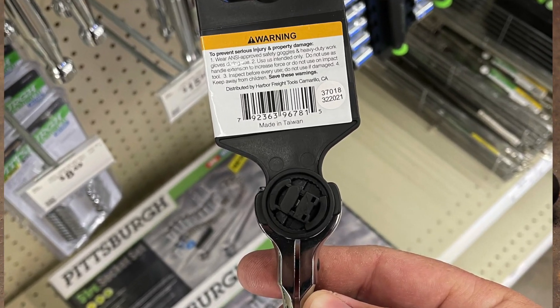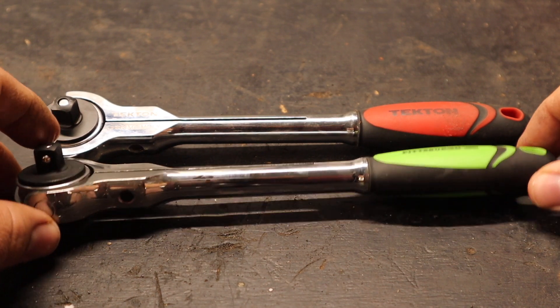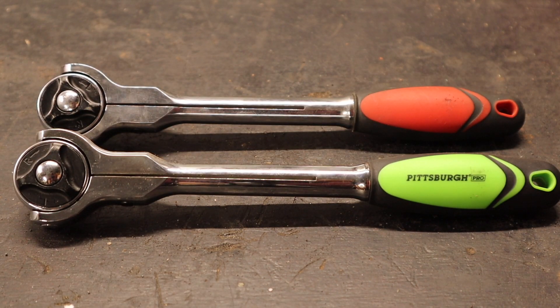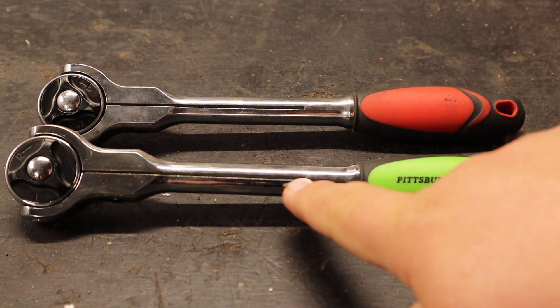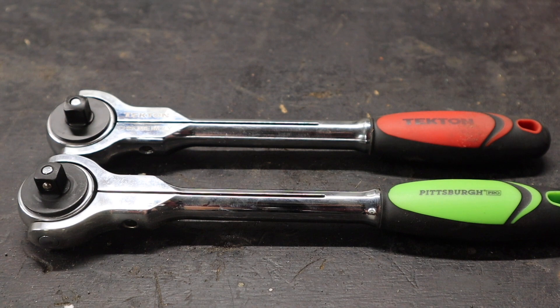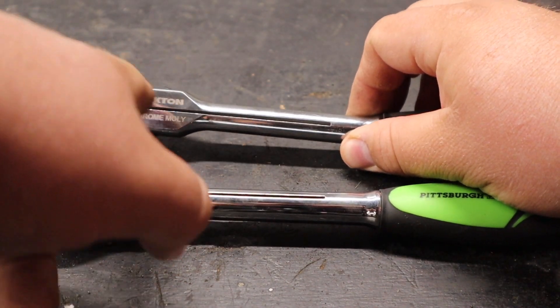It's taken me a long time to do this video. I actually ended up buying the Pittsburgh Pro ratchet specifically to do this comparison about two years ago and I'm finally getting to it. Taking a closer look at all the different angles of these ratchets, as far as I can tell they're pretty much exactly the same. The design is exactly the same, the little hanger part of the handle is exactly the same, this slit that is cut here comes down to the same point, the swivels look the exact same, and they're marked the same.